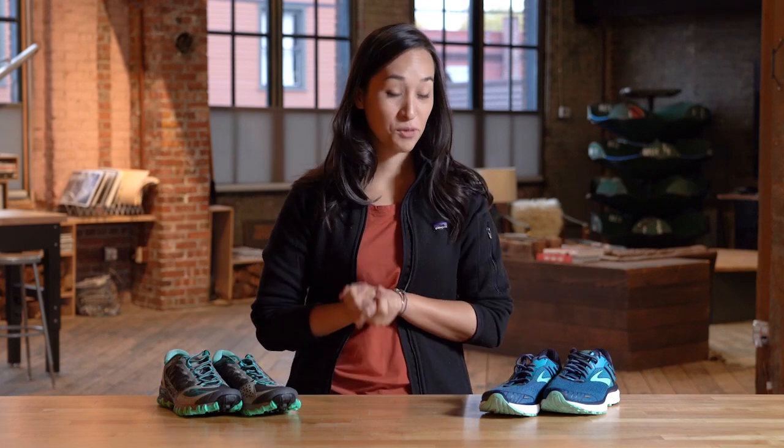If you're thinking about either road shoes or trail shoes, go see your local experts at REI and they'll help you get fit. That's all for today. If you're curious for more, check out our other videos, and until then, we'll see you next time.